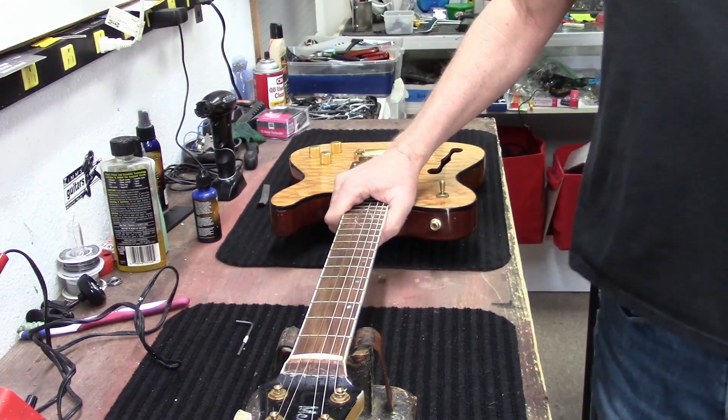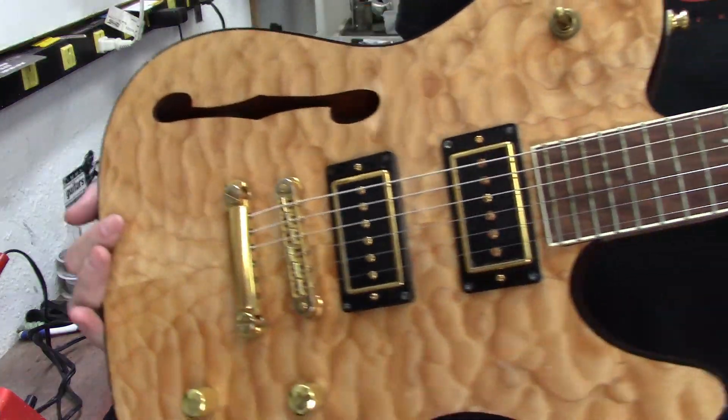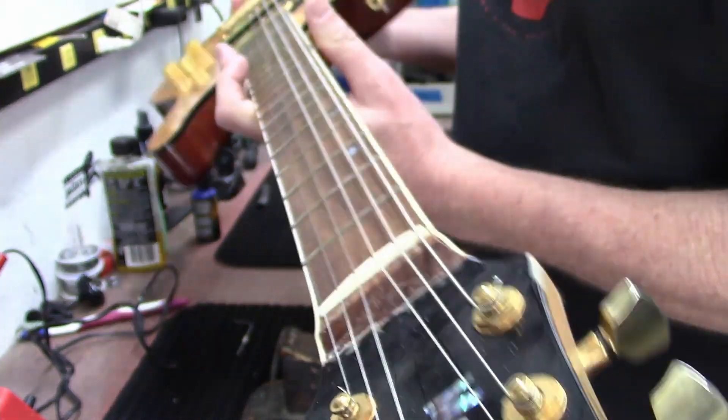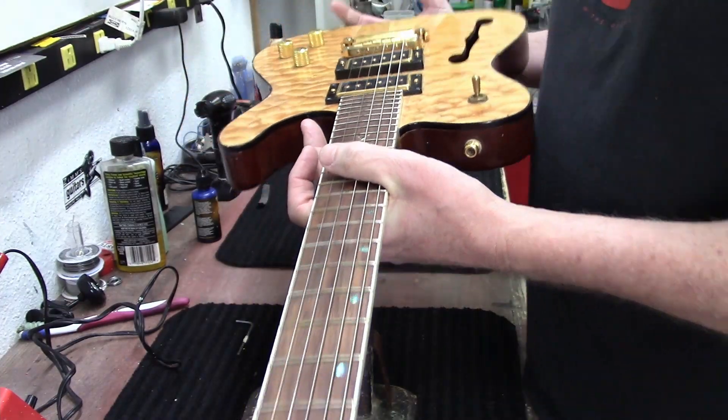Hey guys, how's everybody doing today? I have another guitar to restring and shine up today. This guitar is called a Mane, M-A-N-E. Let's take a look at it and put some new strings on it.